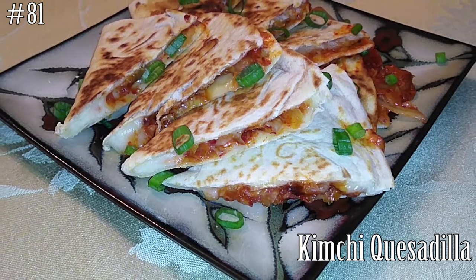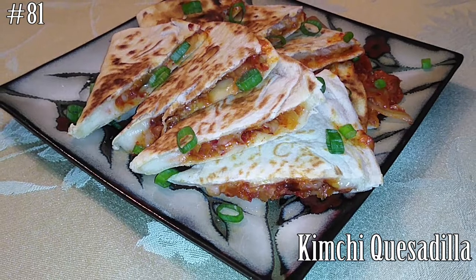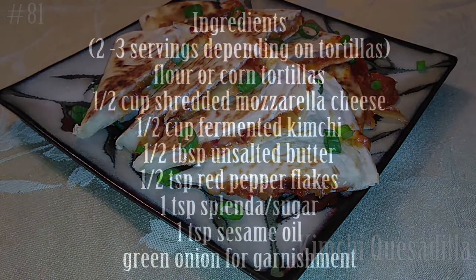Hi everyone! Welcome back to my channel. Today we're gonna make kimchi quesadillas. So if you guys want to know how to make this, hit that subscribe button and watch me cook.